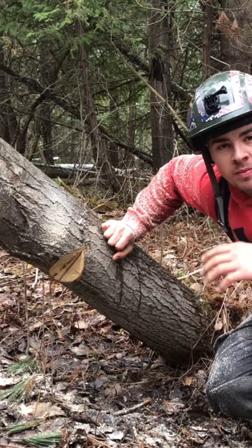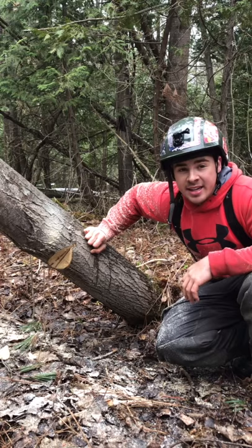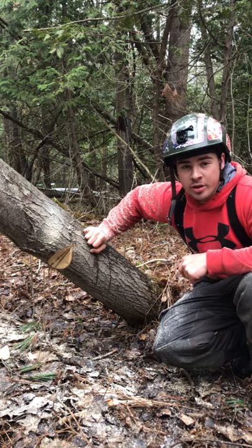You can see that this is a very bad face cut. It's got two Dutchman's in it. It's not professional. So now we're gonna put a back cut in it and we're gonna see if it'll barber chair.